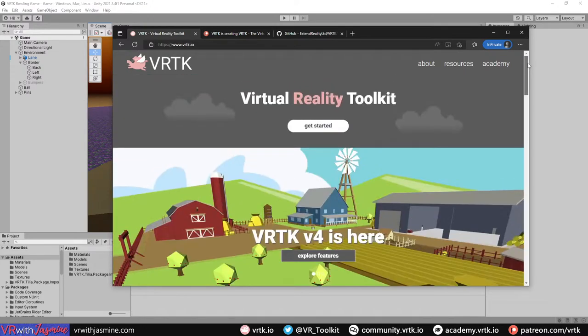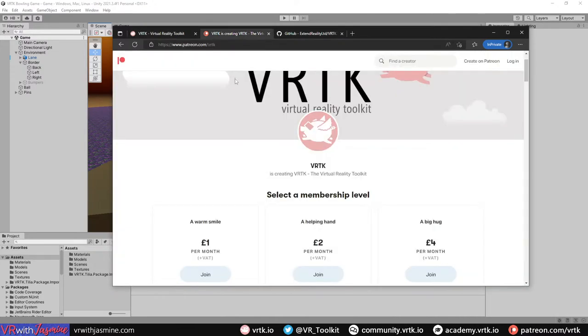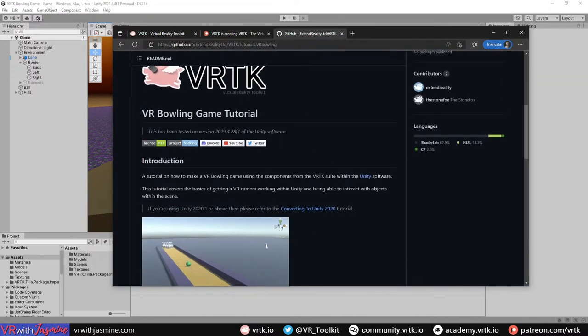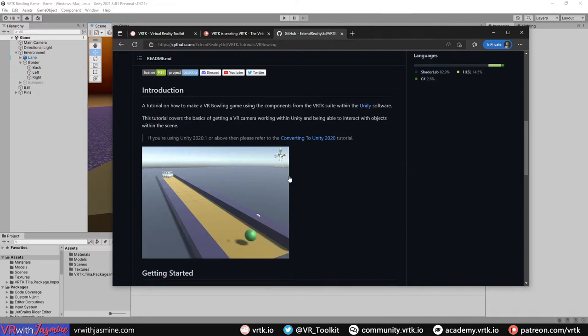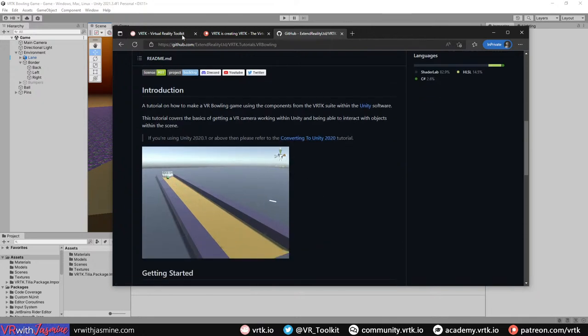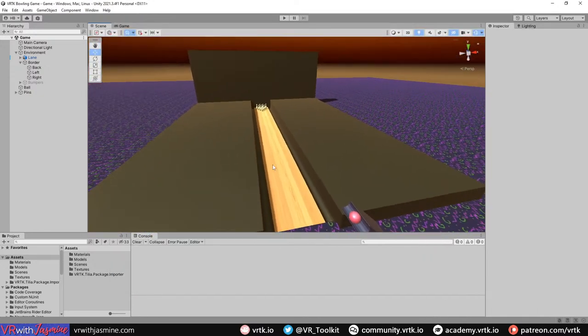Before we get into that, let's go over the housekeeping. vrtk.io is the website with all the resources you need to learn about VRTK, and there's the Patreon at patreon.com/vrtk. VRTK is free and open source and we make no money from anything other than the Patreon, so if you want to help support VRTK please consider becoming a patron. Shoutout to tukatakala who is at the level to get shoutouts in YouTube videos.